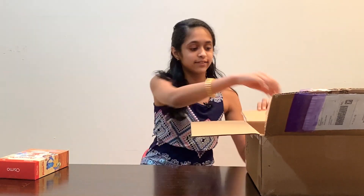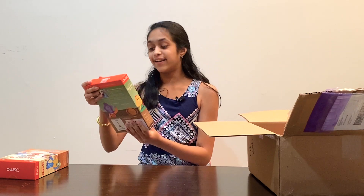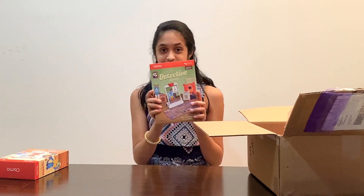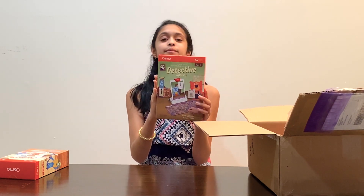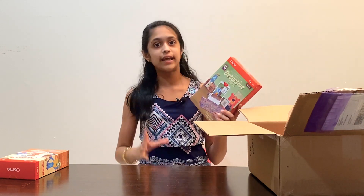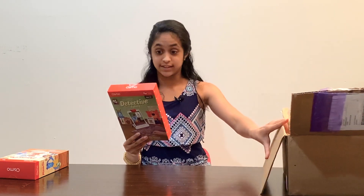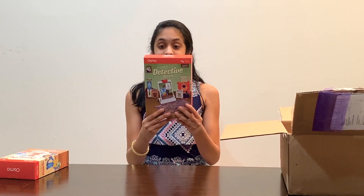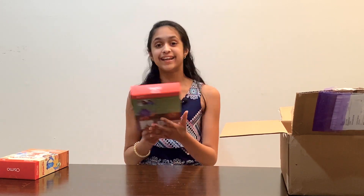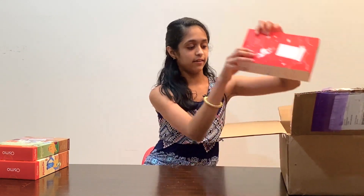Let's see what else is in here. The next one says 'Solve the mysteries around the world with your detective agency.' I am so excited that I got this one - I have seen many of the games Osmo had and I wanted this detective agency one. This is like a geography game where you can learn more about the world.